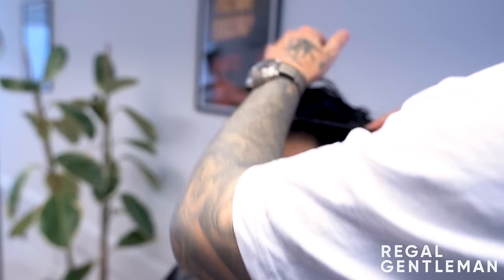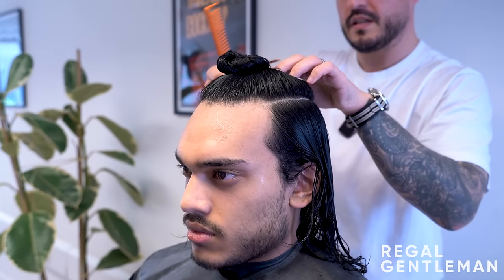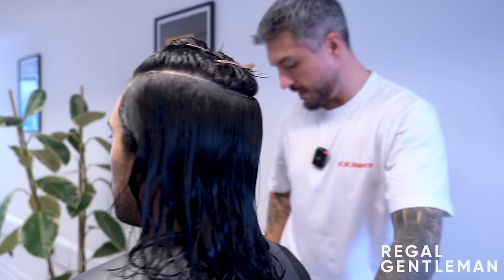The barber compliments Sim's inspiration board, saying it really helps because clients often can't explain what they want. The word 'layers' can mean completely different things to a client versus a barber, which is why photos work so well - words can be taken the wrong way. He clips the top section out of the way and explains that palm-to-palm removes length and over-directs hair, creating longer-shorter-longer texture.